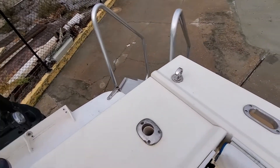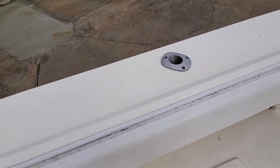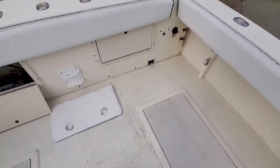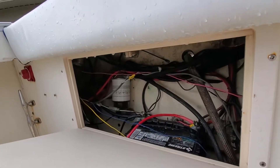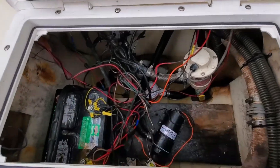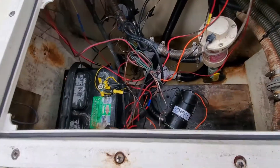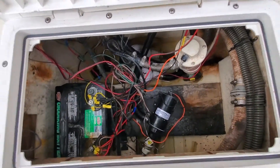Probably one of the bigger negatives is the spider cracks on the outside — I'll show you all those. Here's some on this rod holder. There's your batteries. Looks like a fuel water separator. Personally, the wiring is a little iffy, but you flick the switches and the stuff turns on.